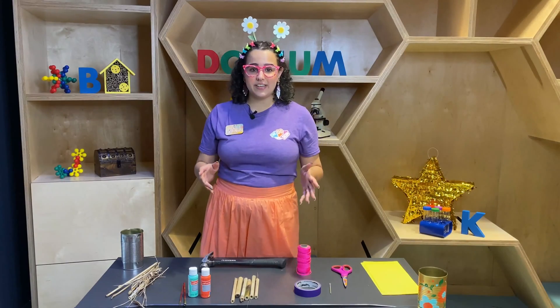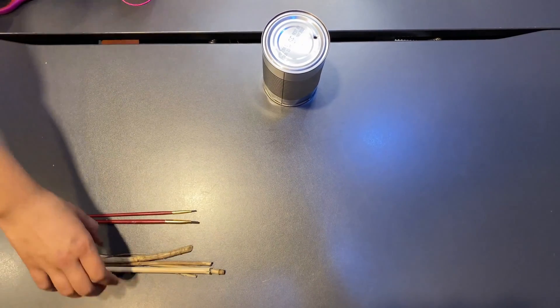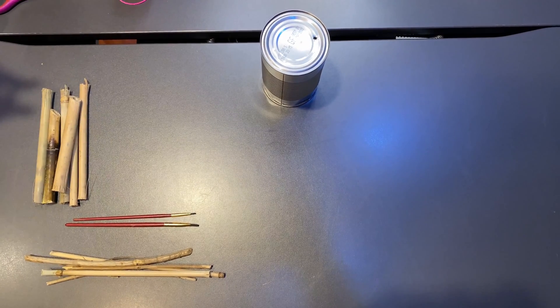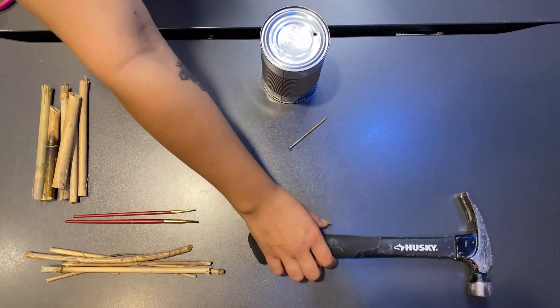For this activity today you'll need a few different things: a tin can, or you can use a plastic water bottle. You'll need sticks. I also gathered some bamboo but the bamboo is completely optional. If you don't have any at home we'll be using paper instead. A nail and a hammer which your grown-up will help you use both.